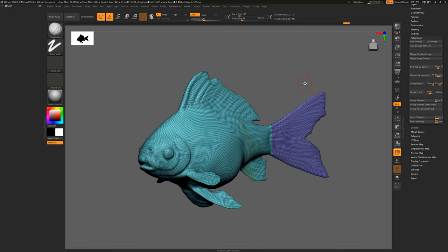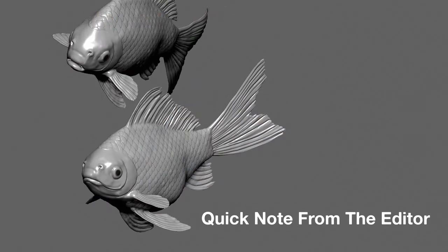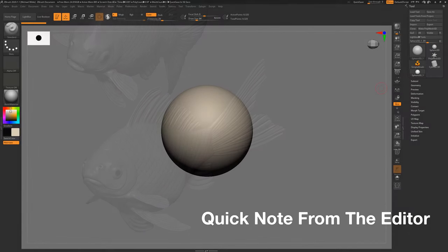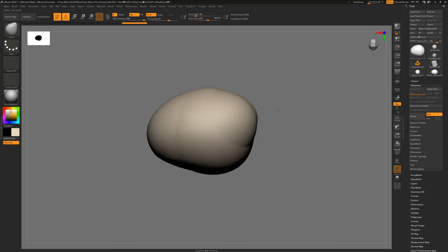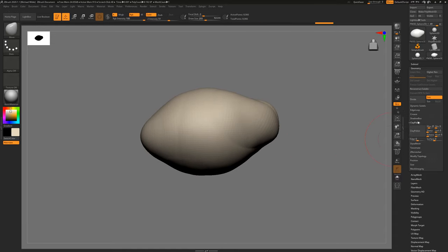I think that sums up the beginner knowledge you need to get started sculpting in ZBrush. A lot of this is going to be experimentation — just open it, start Dynameshing, or bring in an existing object and start sculpting. Do leave any questions below. Now we're going into a time lapse of me sculpting this fish. Just a quick note while I'm editing: there's already been a lot of information and I didn't want it to go on too long, so the time lapse is sped up quite dramatically. I'll probably upload a slower version without commentary on YouTube too, so hit subscribe to see that.